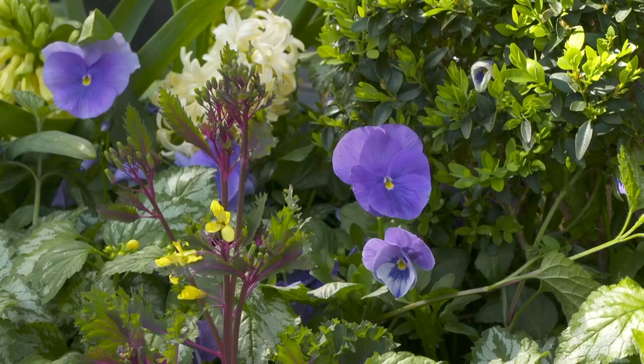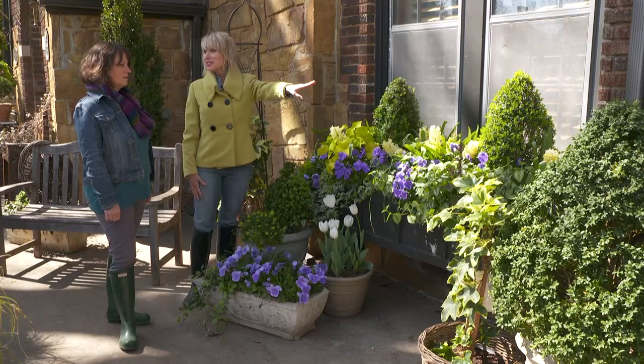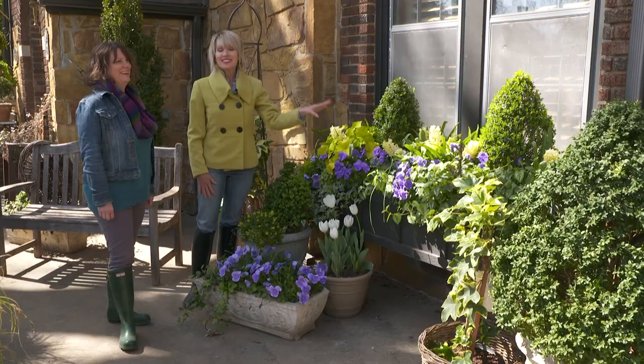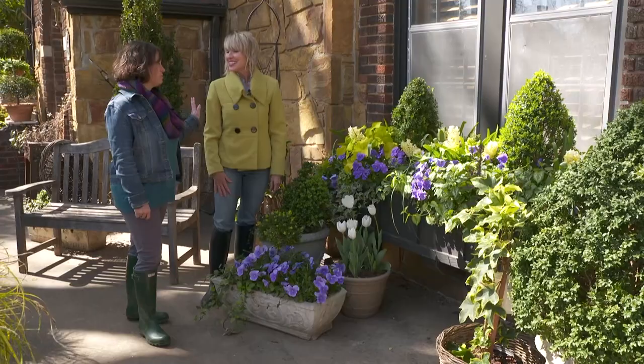You know what else I like? These hyacinths are right near my side door. So when guests come and go, or we come in and out of the house with our Oklahoma wind, I always get a little hint of hyacinths. That's perfect. I have to get a closer smell of these — oh, that smells so good.